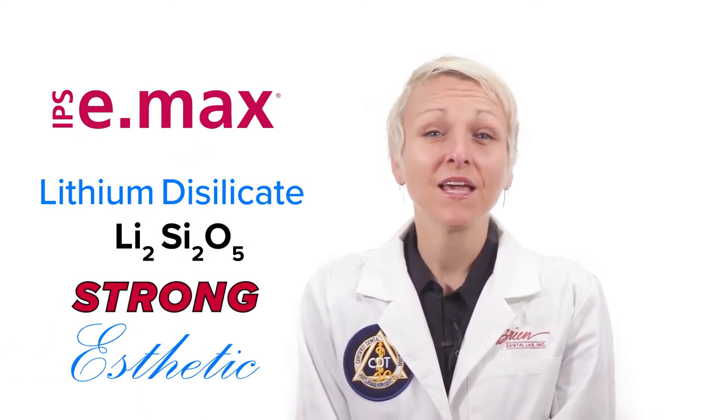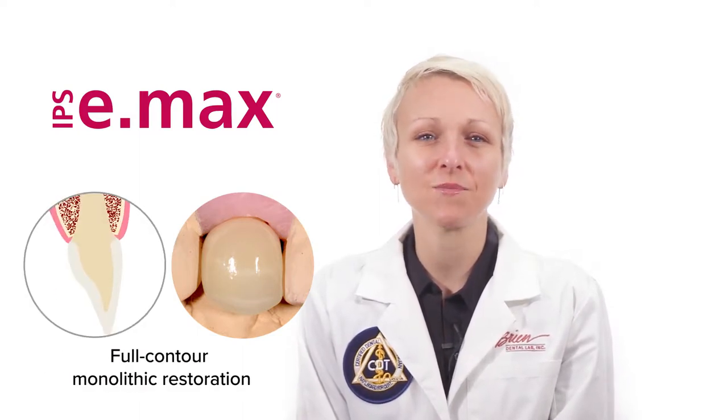Emax is a trade name for lithium disilicate, which is a glass ceramic that is both strong and aesthetic. Emax is so aesthetic, in fact, that it doesn't require veneering ceramic and instead can be built as a full contour monolithic restoration.